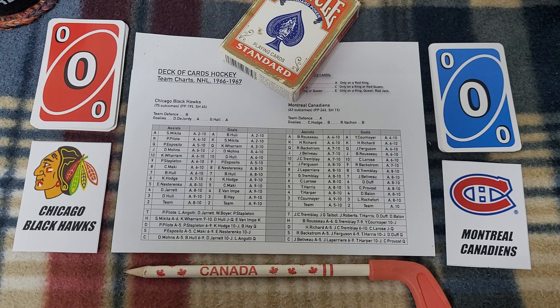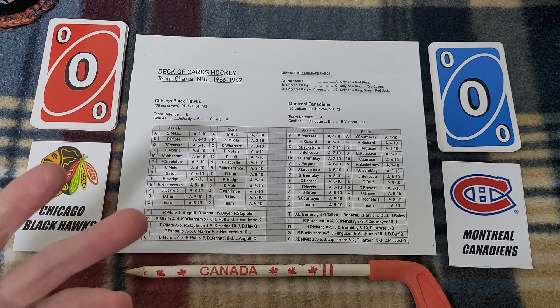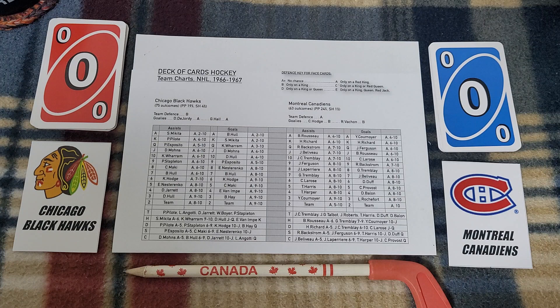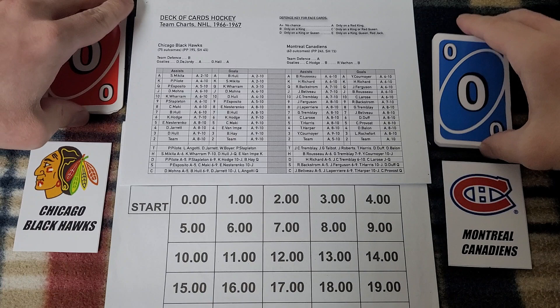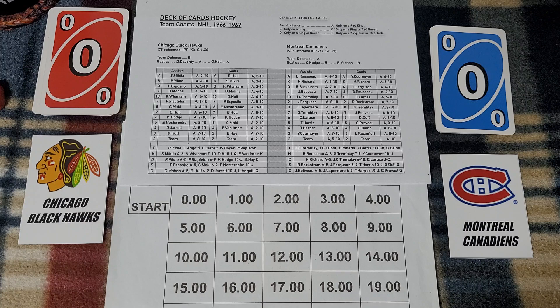Curiosity finally got the better of me, so rather than try this out in advance — which I fully admit is probably something I should do — for the past week or two I've been walking around playing with this idea in my head: a little variation on Dock Hockey. I've hinted at it a couple of times over in Delphi. I'm going to add the Quick Play Pro Hockey clock from Mike Owen's game, which I tend to use for any hockey game where I'm counting minutes.